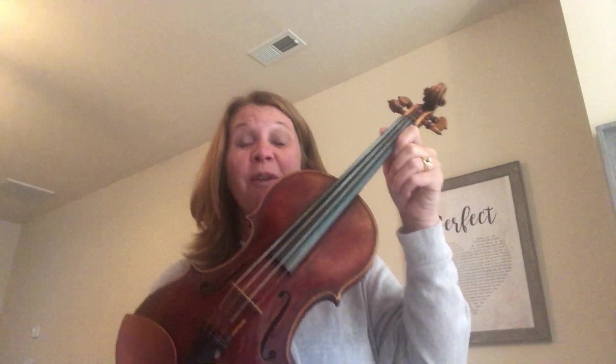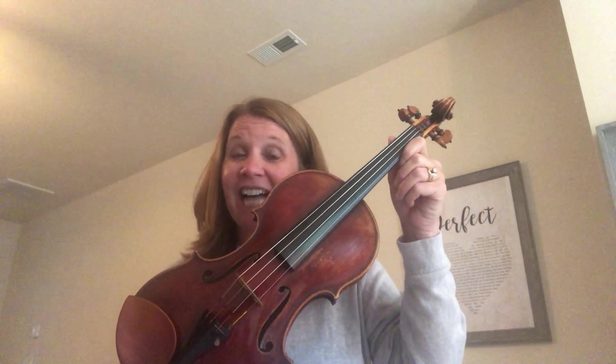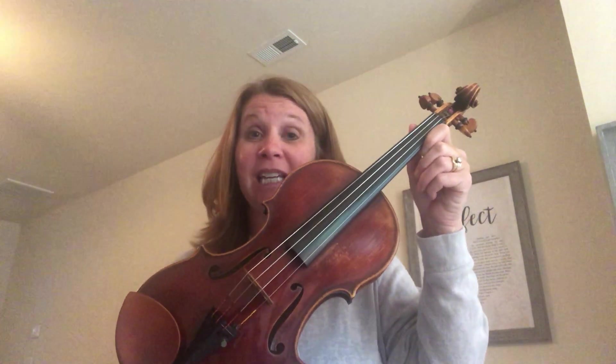Hey guys, it's Miss Carla, and today we're going to be learning about the violin, a wonderful stringed instrument that actually has the most players in the orchestra.